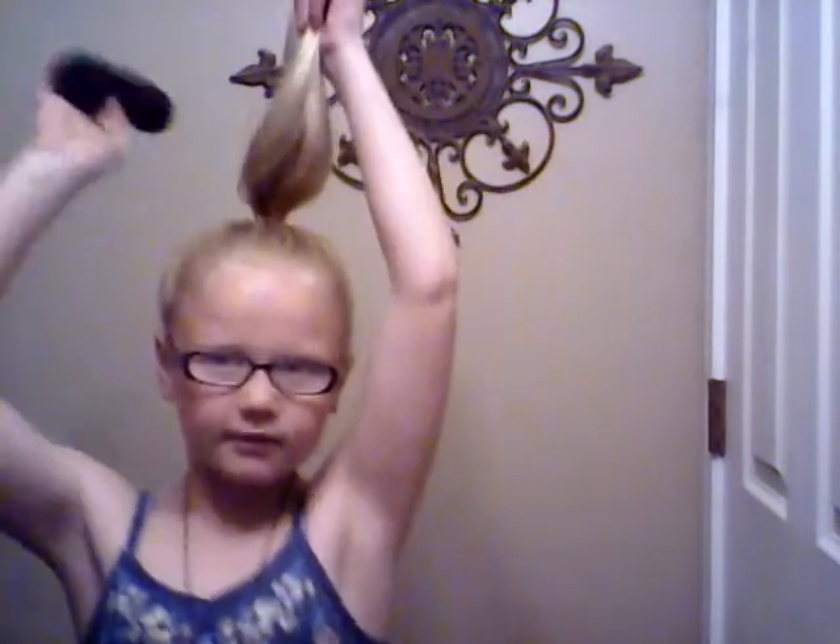I've never done a bun by myself — my mom's always done it for me. Now what we need to do is put this accessory in. I don't really know how to do it — I think I have to do this or something and then go here.